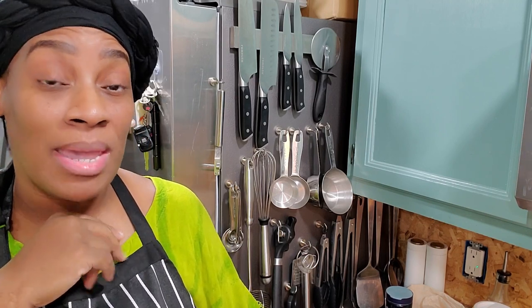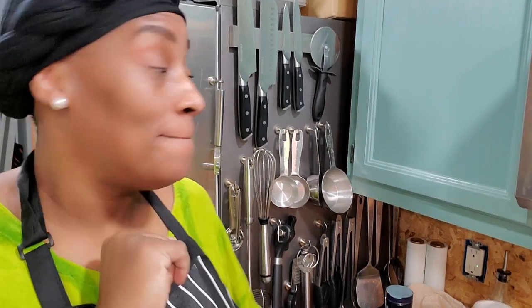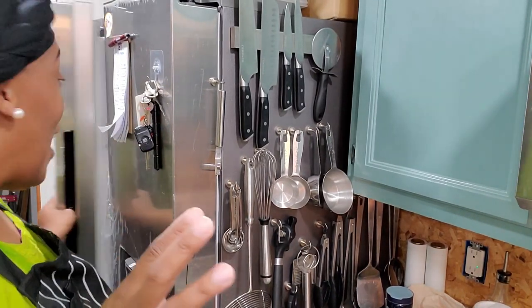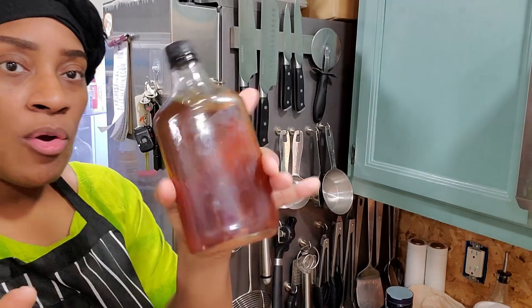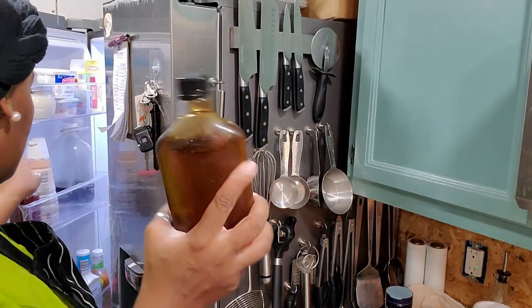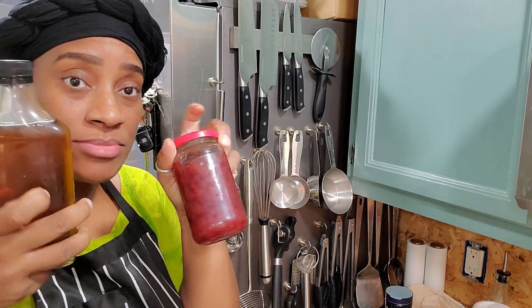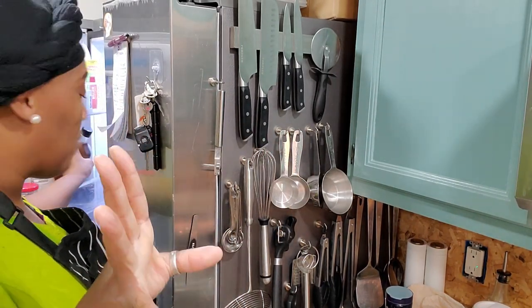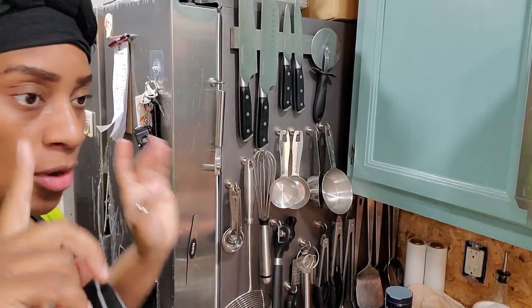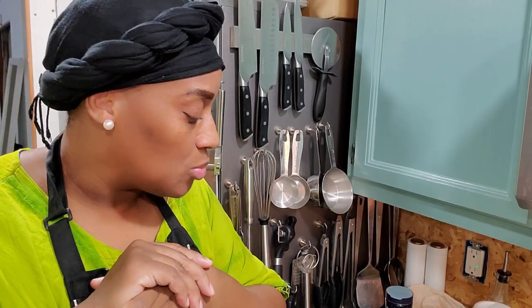Not to mention, I make my own syrup — I just made a batch of maple vanilla cinnamon syrup — and I make my own strawberry jam. If those are things you're interested in, I'll put the link for the jam below. I haven't made a syrup video yet, but if you're interested, let me know in the comments and I'll do a video on that too.